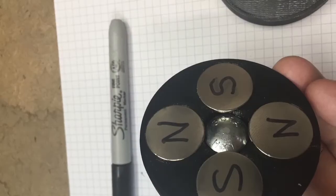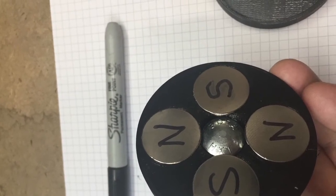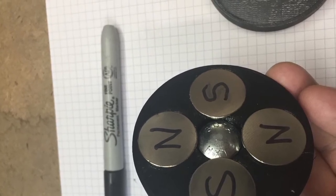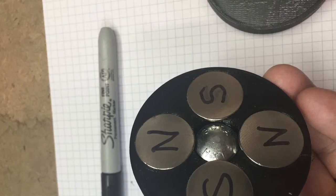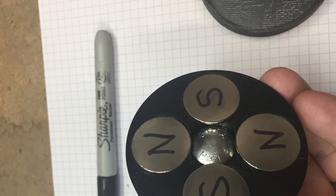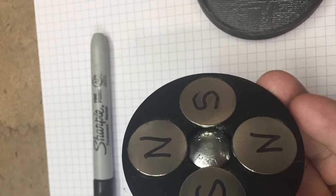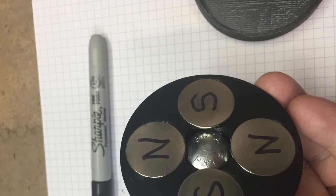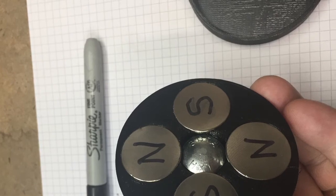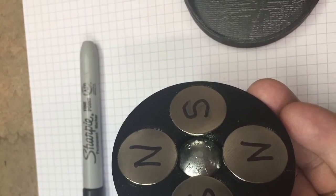Then to assemble the magnets, you're going to need to alternate the poles. Arbitrarily take one magnet and call it north facing up. Look for a face that will attract to it — opposites attract — so the south pole of the next magnet will be facing up, going clockwise around the unit. Continue around placing north and south alternating poles.